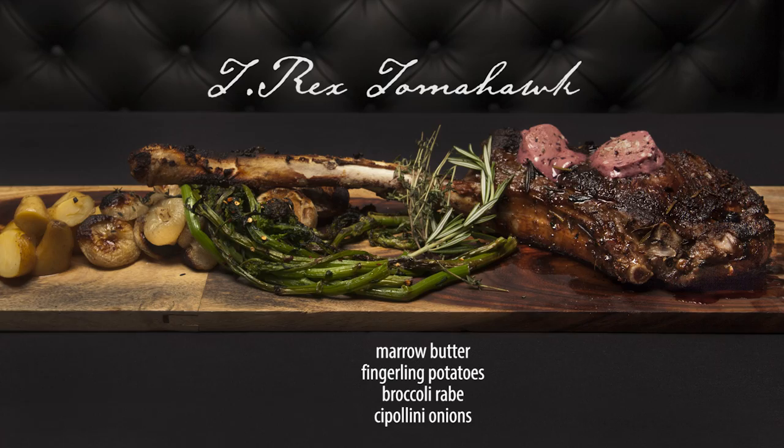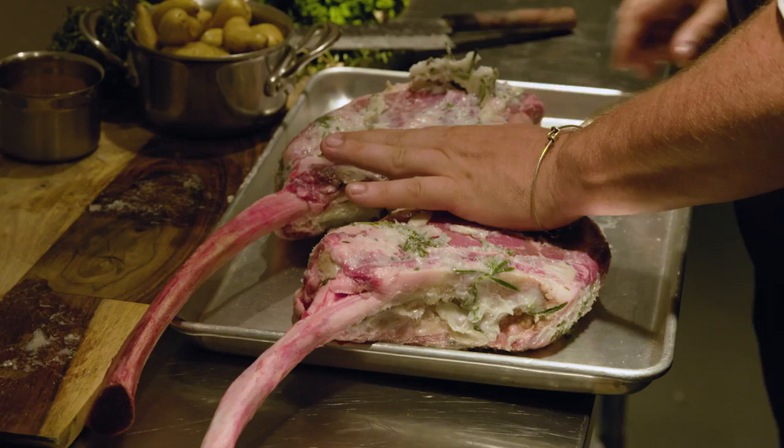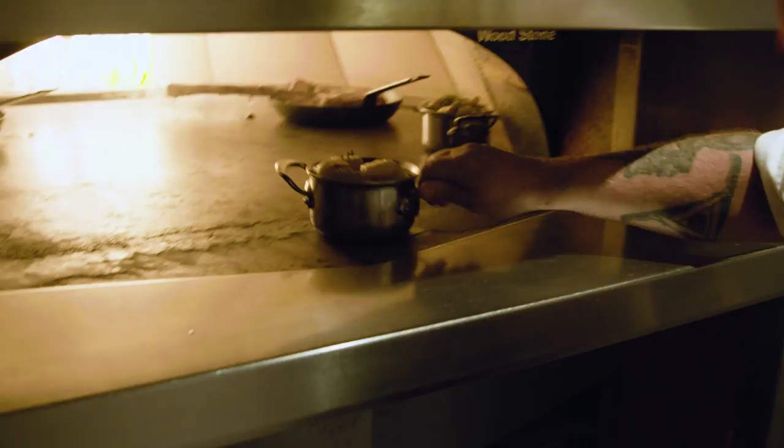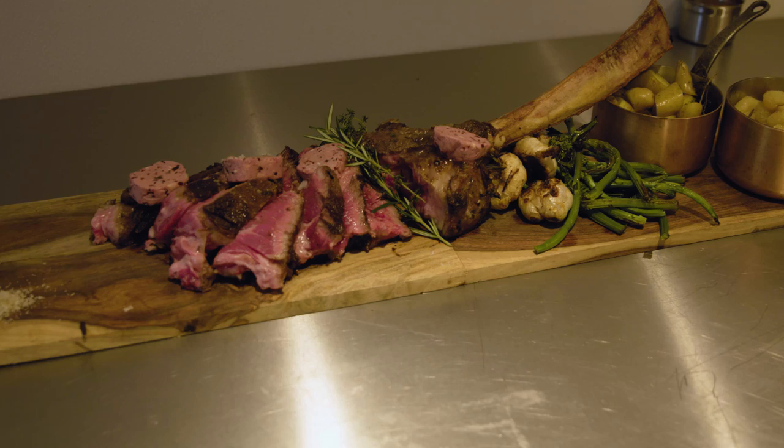We did a 60-day dry-aged prime CAB — what they call a tomahawk ribeye. It's been dry-aged for 60 days and aged again another 30 days in Kagoshima wagyu fat, and roasted in the hearth with confit fingerling potatoes, cipollini onions, broccoli rabe, and a red wine marrow butter to finish it. A very cool, rustic dish that goes with the theme of being from Jurassic days of fire.